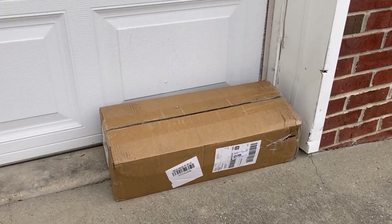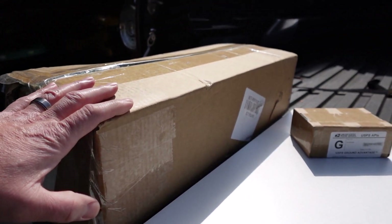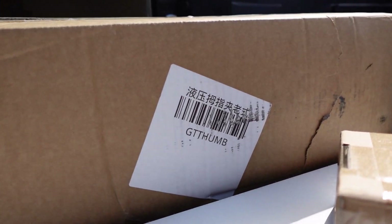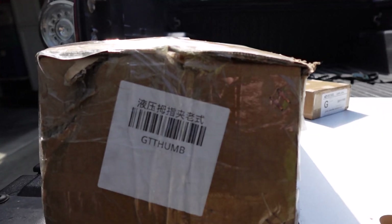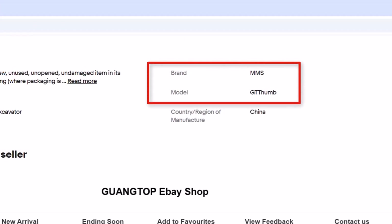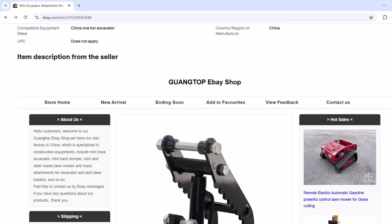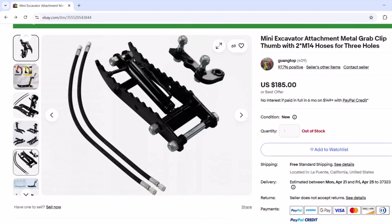Just got home. It looks like the package has arrived. It took longer to get here than what I was expecting, but the GT Thumb has arrived. GT Thumb is the model of this particular thumb that I ordered. The manufacturer, according to this listing, is MMS. To me, this looks just like those Typhon brands that have various model numbers behind it, but I went with the GT Thumb for this reason.